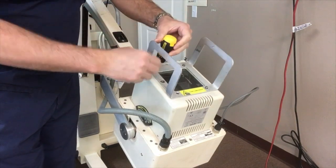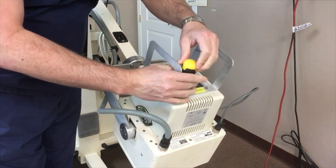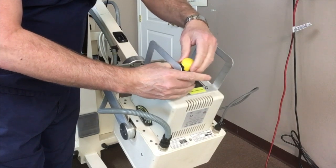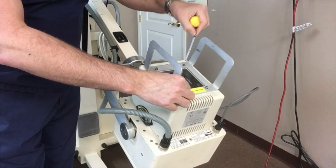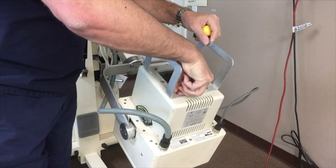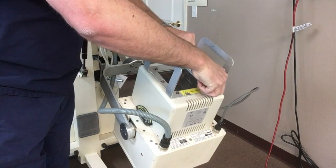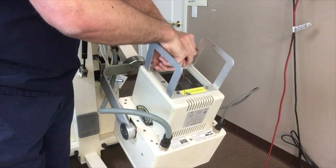The collimator housing is lined with lead foil to shield it, and the built-in tape measure is mounted to that lead foil. So when removing the collimator housing, you don't want to tear the lead foil or knock your tape measure out of place.